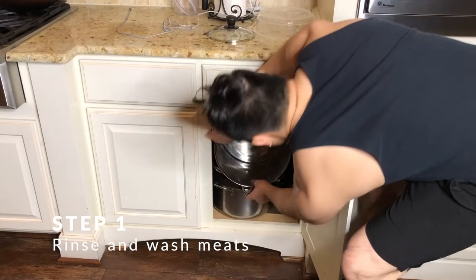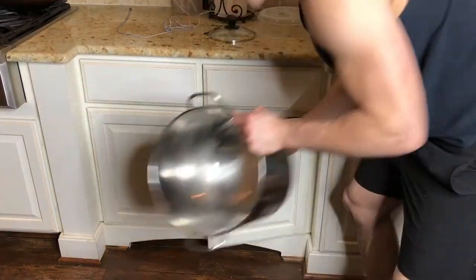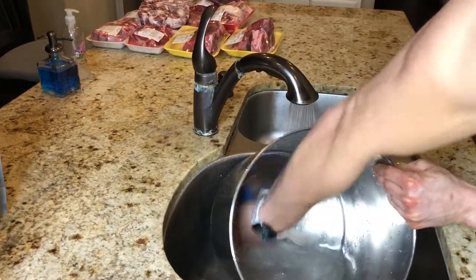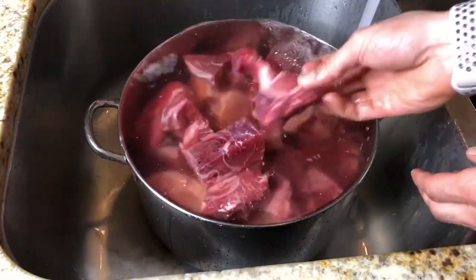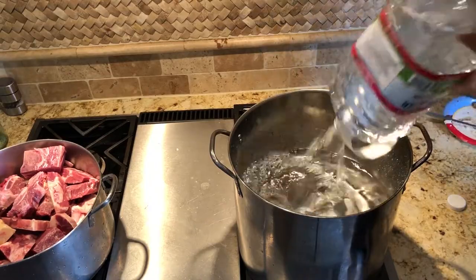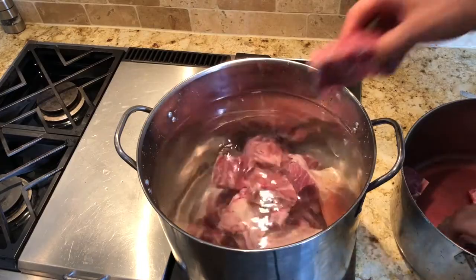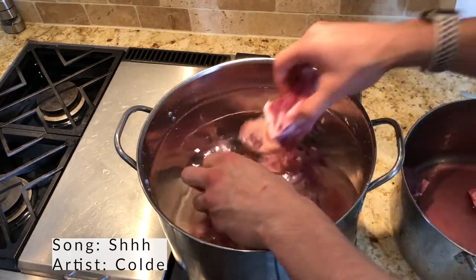The first thing you got to do when making pho is wash the bowl — please wash the bowl, always wash the bowl to make sure nothing's in it. The people eating your food will be forever grateful for your sanity and cleanliness. After the bowl has been washed, we're gonna unpackage all of the meat and soak it inside the pan, because a lot of packaged meat is really dirty and if you don't wash it thoroughly, it's kind of nasty.